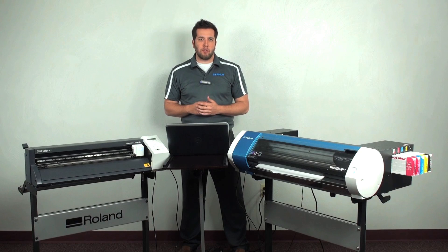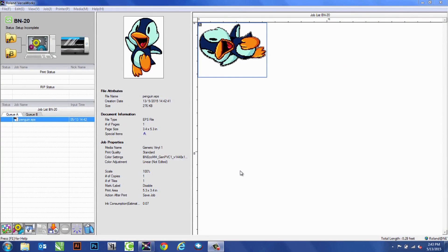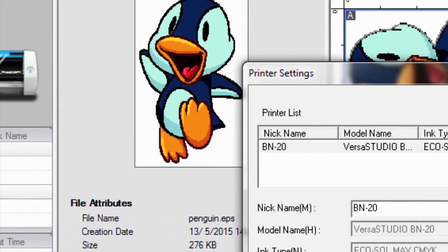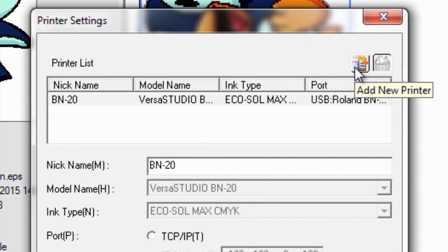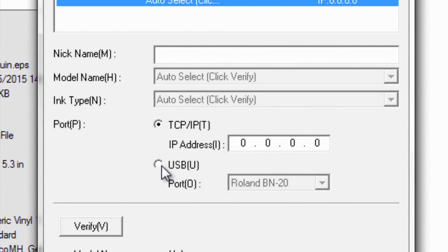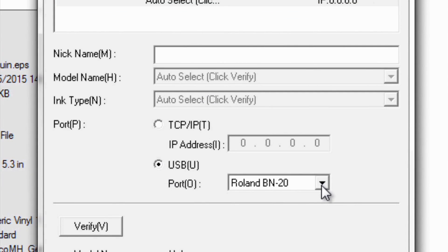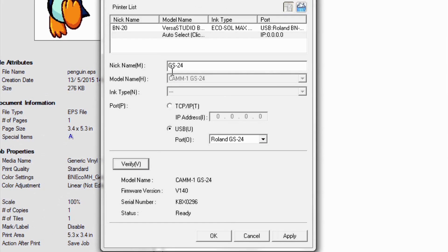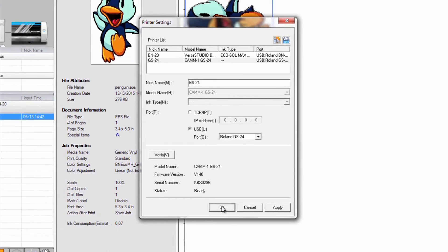To do this, it all starts in the VersaWorks software. Within VersaWorks, we already have our BN20 set up, but we need to also add our cutter. So we'll go up to Printer and Printer Settings. Within here, we're going to go ahead and add a new printer. Click on this blank space, and because our cutter is connected via USB, we'll go to USB — we don't want the BN20, we want the GS24. Go ahead and verify, hit Apply, and then hit OK.